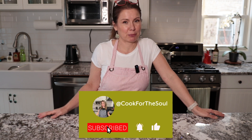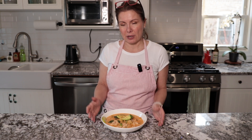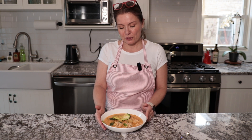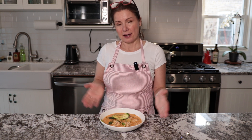Hi everyone, I hope you are having a great day. My name is Nicole. If you're here for the first time, thank you for watching my channel. Today I decided to show you one of my favorite winter recipes — you can eat it in the summer, but for me it's more of a comforting winter meal. It's a white chicken chili and it's just delicious. It has cannellini beans, some corn, and chicken.